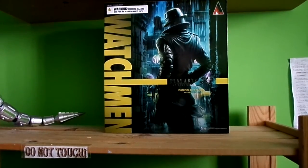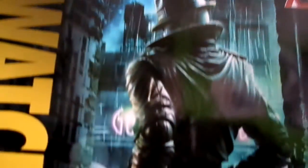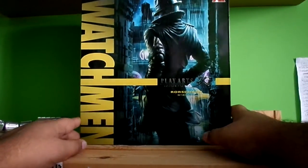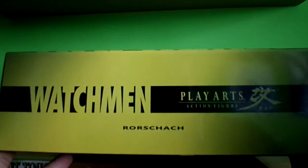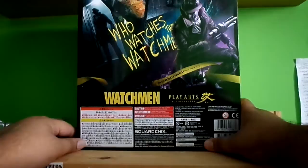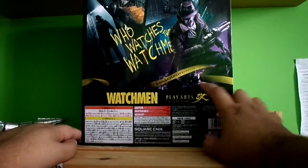So we got the packaging and other things to come. Looking really nice — you can see Rorschach posing on the back side. Really cool. Side packaging. This is my first Rorschach figure. I did want one, but I never really liked how the other figures looked. It says 'Who Watches the Watchmen,' got more poses at the back, and it says Rorschach. It's got some Japanese text as well.